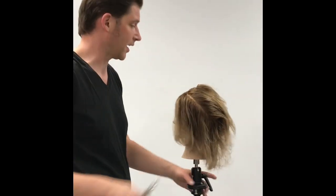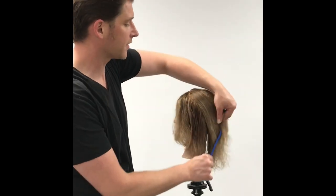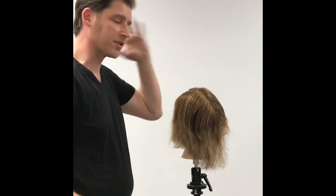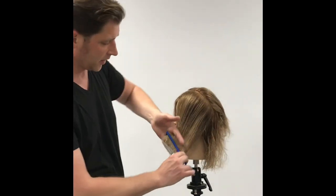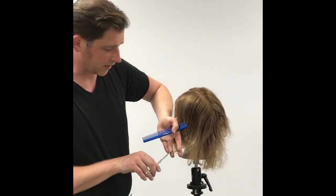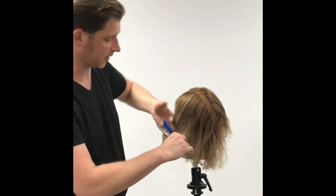My inspiration kind of came from the Breakfast Club and different looks like that — really shaggy and messy, that 80s influence coming through. I'd love to get this model some mom jeans and do some thick brows for her makeup.